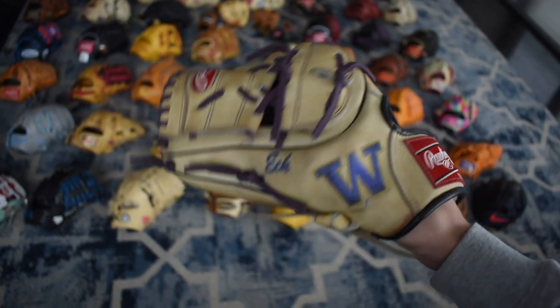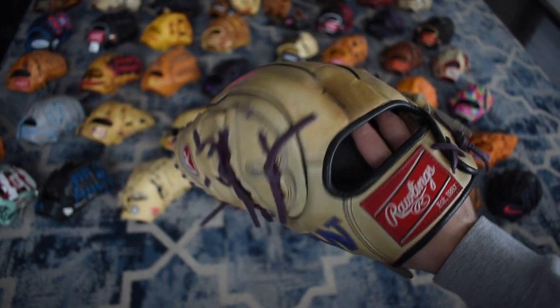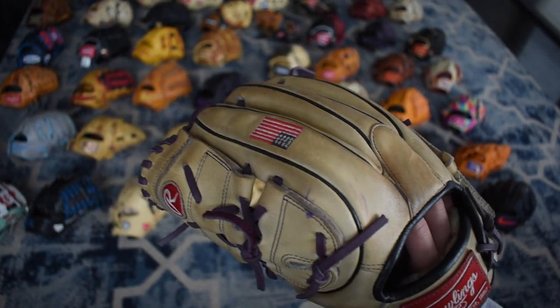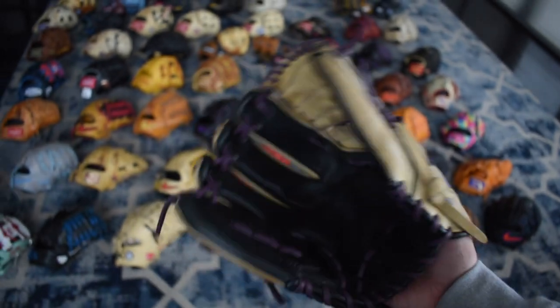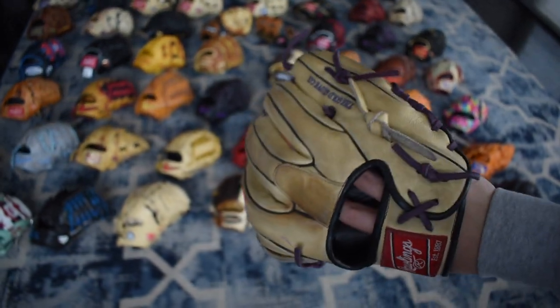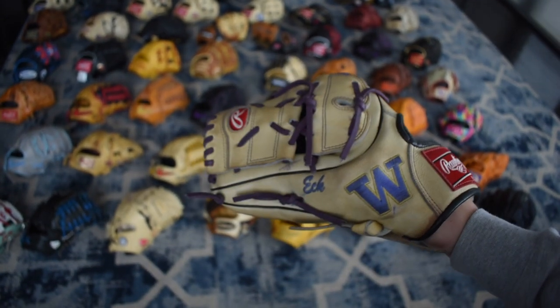Here's my beautiful UW glove — it's a beautiful Pro Preferred. I love how Rawlings puts the big logos on there — as you can see it's just so big. It has the American flag up top and a black palm. Really beautiful Pro Preferred, really sweet glove. My brother goes to that school so that's one of the cool reasons to own this.